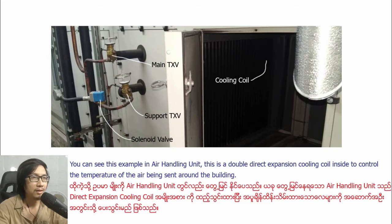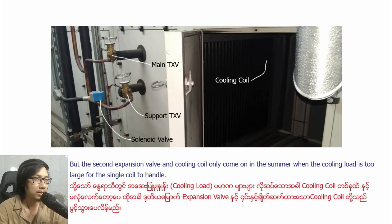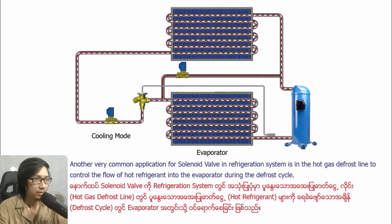In this air handling unit, there is a first expansion valve cooling coil and a second expansion valve cooling coil inside, used to control the temperature of the air being distributed around the building. The first expansion valve cooling coil is always on when the system operates, but the second expansion valve cooling coil only comes on in summer when the cooling load is too large for the single coil to handle. The solenoid valve is used here to isolate the second coil and expansion valve — the controller then sends a signal to the valve to open and provide additional cooling.